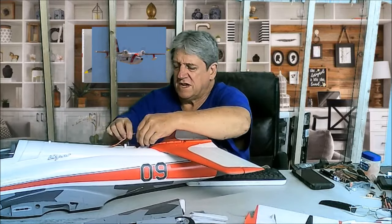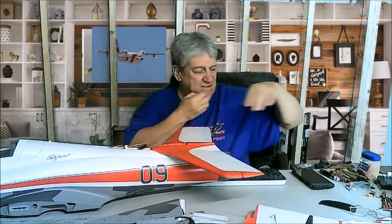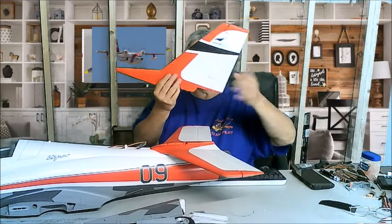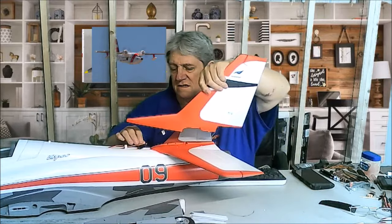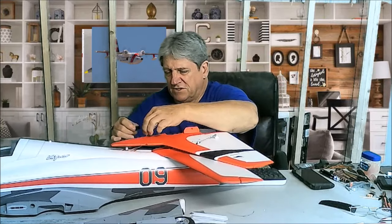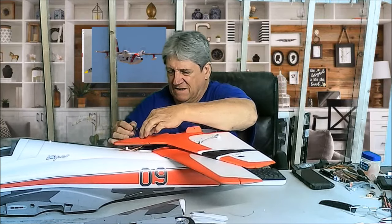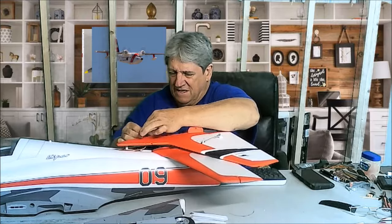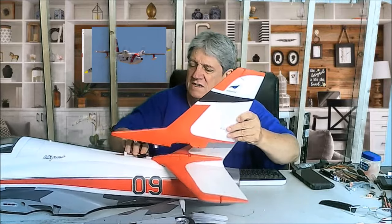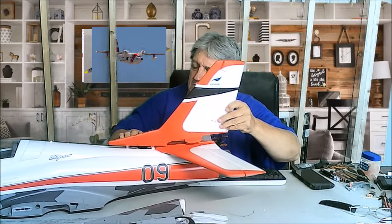There's a nice big cavity here to shove these wires down into, so just push them on down in and get them out of the way. Then the vertical goes on. We've got one plug here for the vertical — same thing, it's a locking connector. Make sure the colors match: yellow to yellow. Then we're going to push this down in there too. It's a pretty good-sized cavity to push all this down into, so it shouldn't really be a problem.